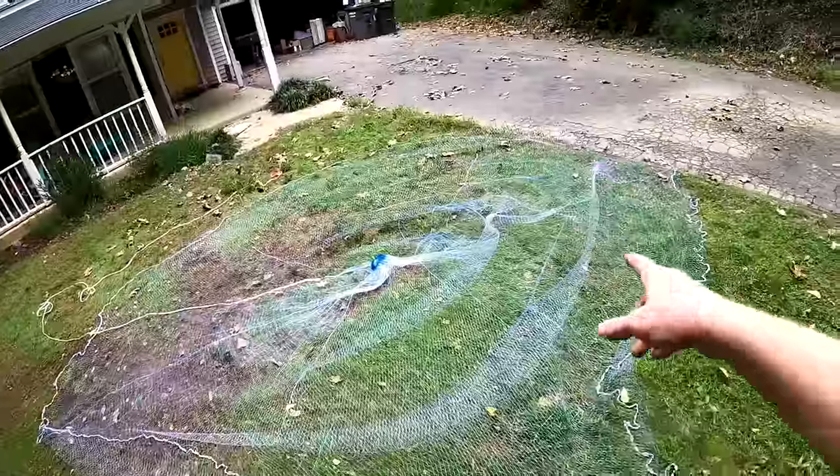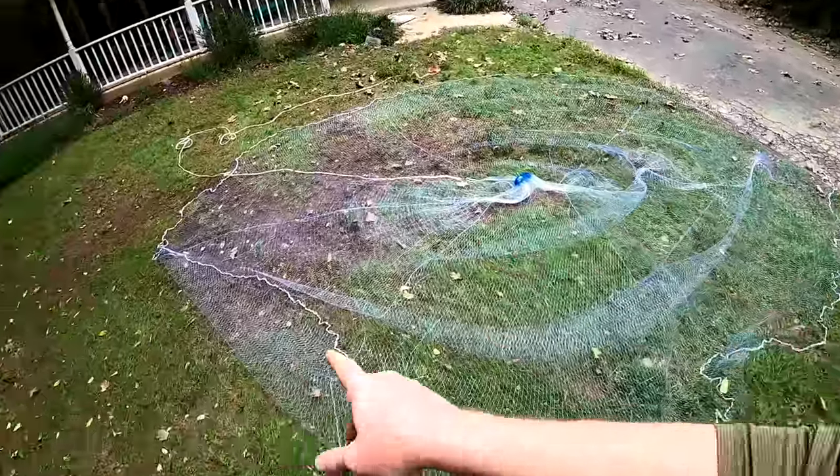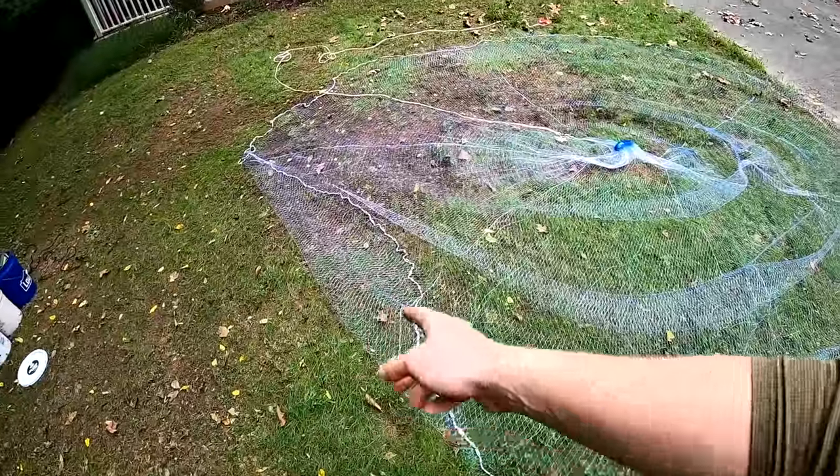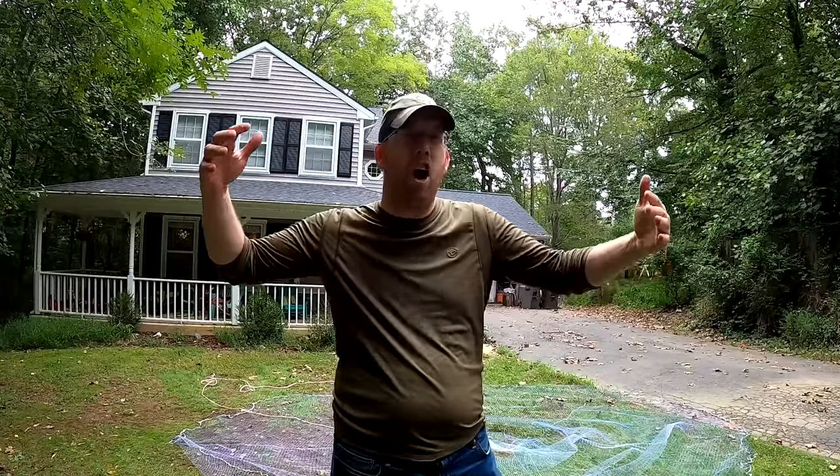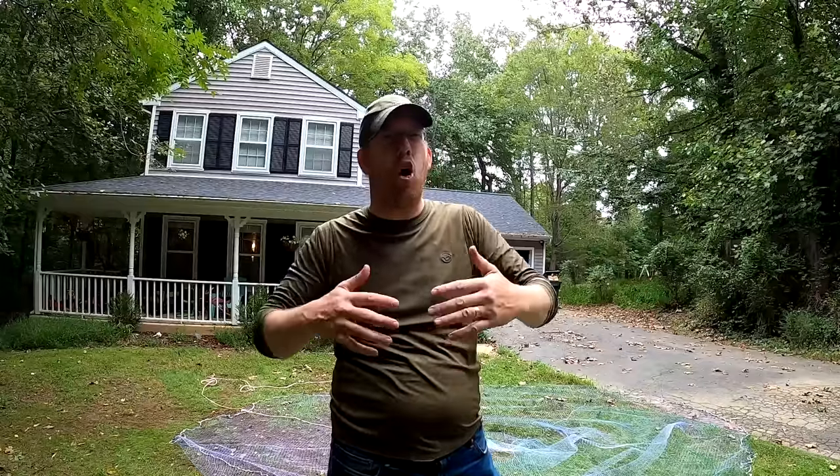You can see my throw wasn't perfect — I'm only about 85% open and it's a little squampus on one side, but that's okay. Consistency is much more important than perfection. I would rather have a net open halfway all of the time than have it open perfectly only some of the time and flub it the rest. It's much more important to be consistent — you don't really care if it's perfect, just get it to open up.